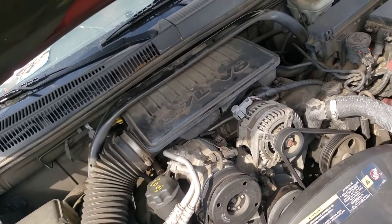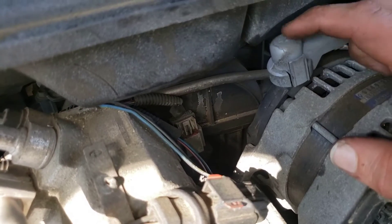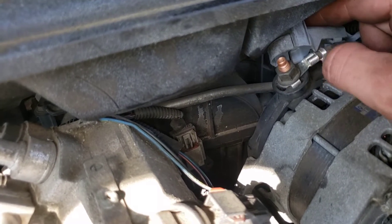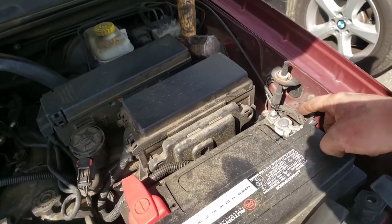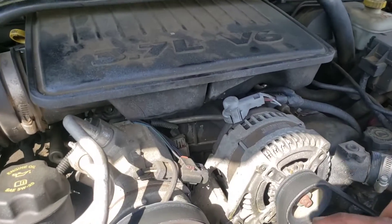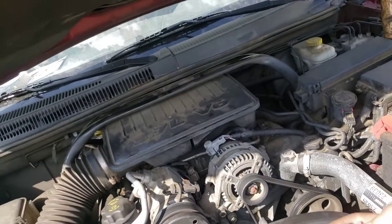Another thing I noticed when doing this: your power wire for your alternator is right here. If the insulation is missing and it's just exposed, know that if you hit it with your ratchet it's going to probably pop a fuse and spark at you. So if you want to be extra safe, just take a 10mm, loosen that up, take that connector off, and that'll make it inactive — or just be careful around it. Looking down in here, it looks like I don't even see any coolant in there, so check that as well.